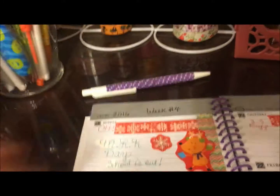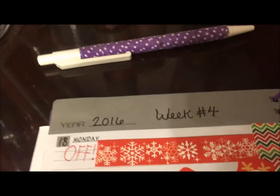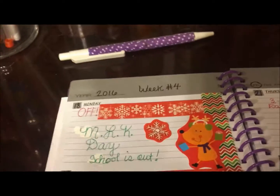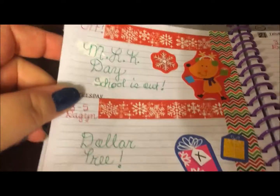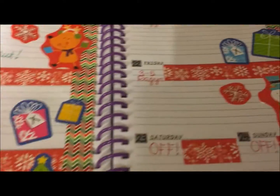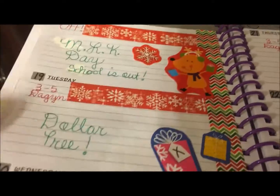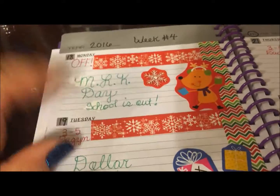Hey y'all, it's Nona and I am here with week four of my weekly planner. This time I went back with a red and green theme. I just love this chevron washi here.